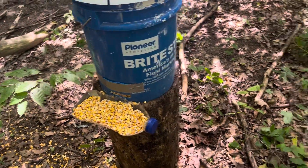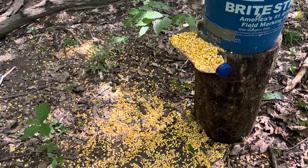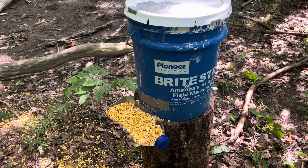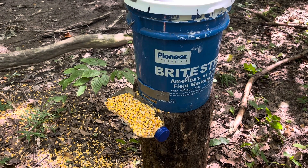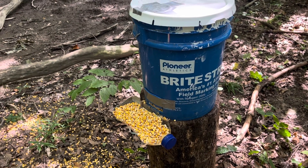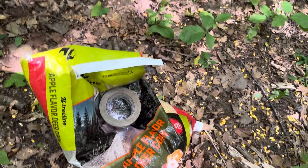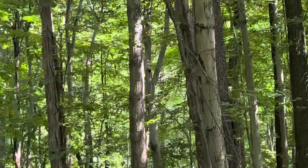I'm gonna have a camera probably on this over my minerals and then switch it. It holds about 25 pounds of corn. I'm using the apple — the tree line apple flavored — because it's only 40 cents difference between the normal and apple.